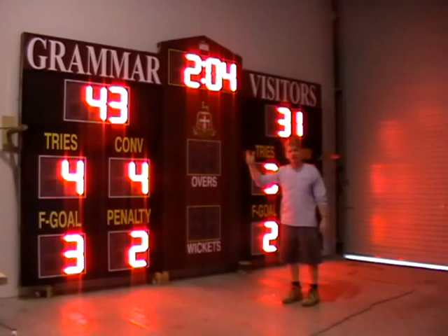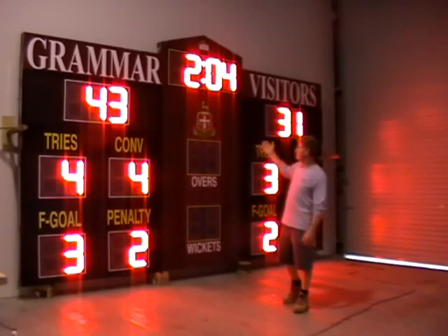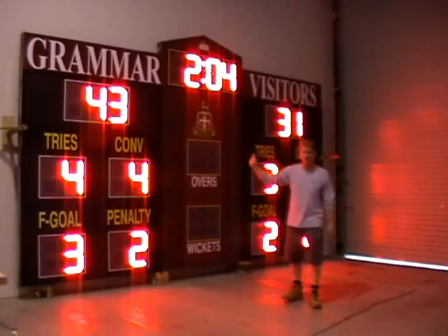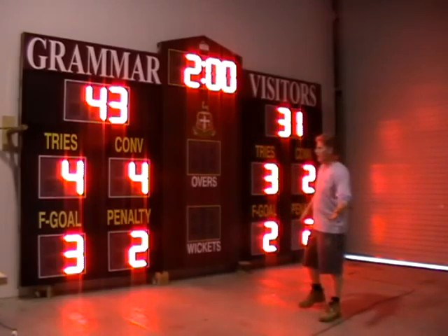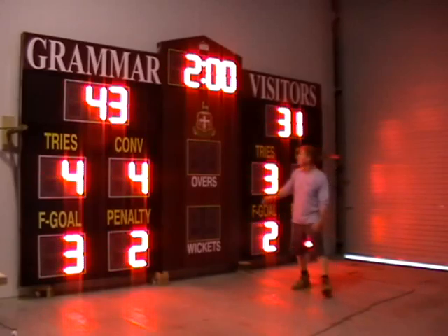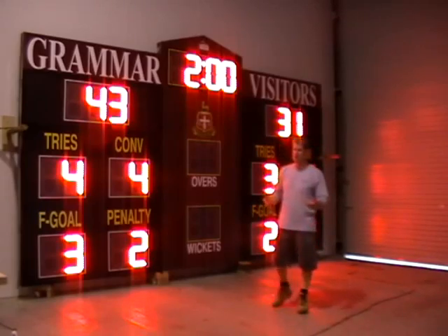The clock, as I said, can count up or it can count down. When it counts down and it goes to zero, there's a horn sound. We actually have it set so the horn sound goes for about five seconds.